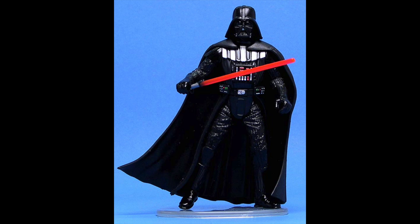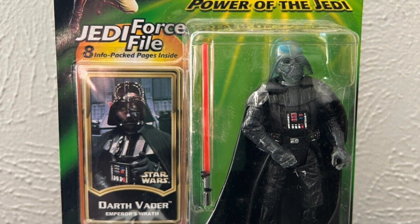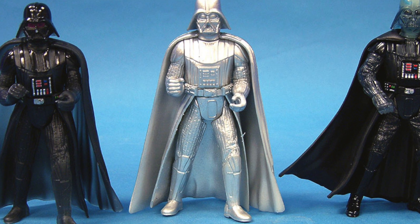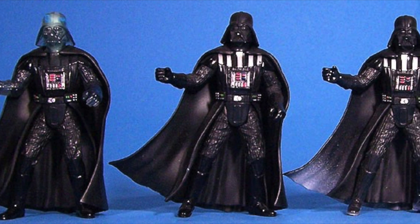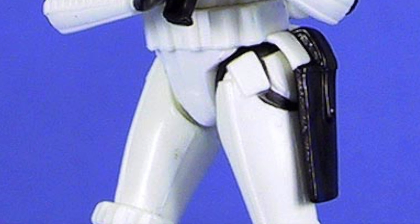Vader here, while a repaint, is unique because it's classic Vader. This figure was originally released in the Power of the Jedi line as the Emperor's Wrath Vader — he had the clear dome and clear hands with the lightning effects. Here we have the same figure repainted, and this happens quite a lot where Kenner or Hasbro will continue to use the same mold. But this four-pack is the only time we've gotten this mold in a classic Vader look.